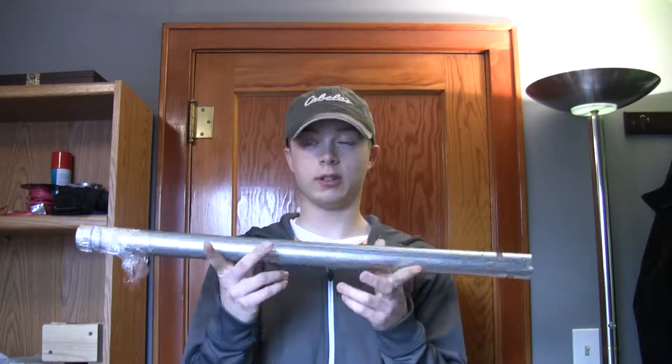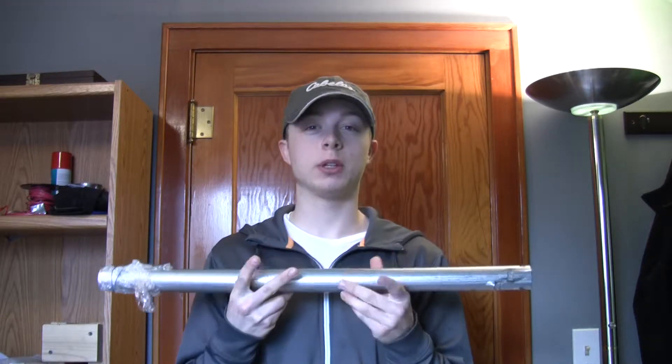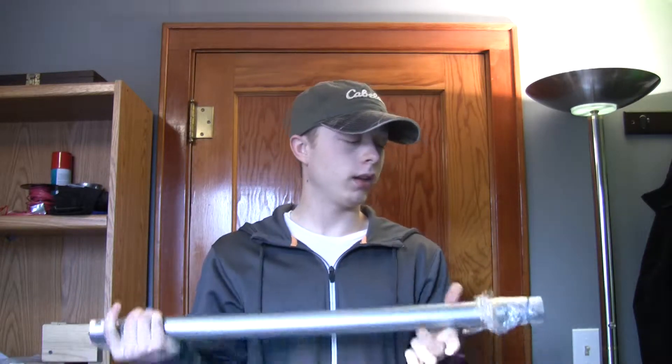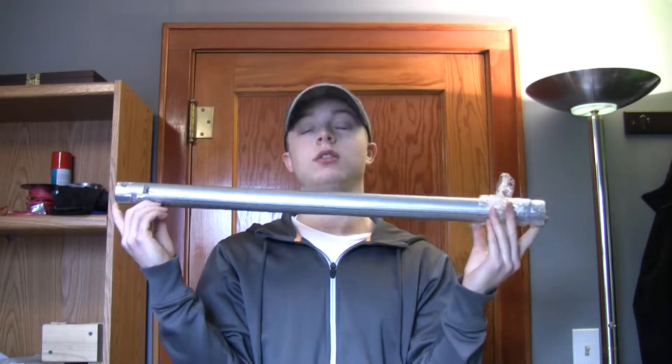Hey guys, it's PyroGround1839 and today we are going to do a static test of this bad boy. This is freaking huge for me. It has a 20 inch core and on each end is 3 inches of cement.